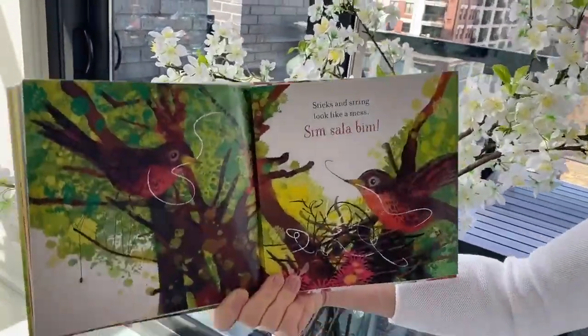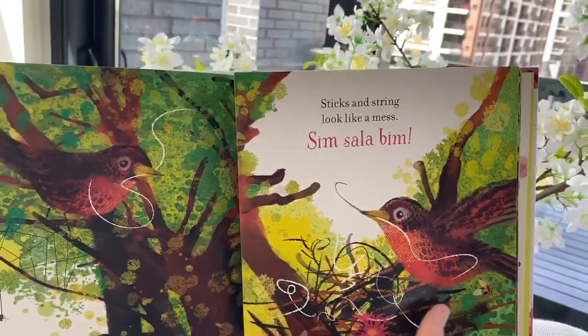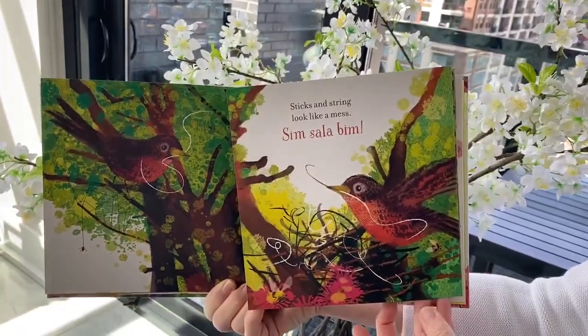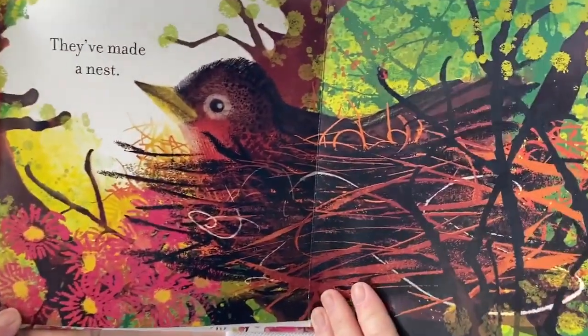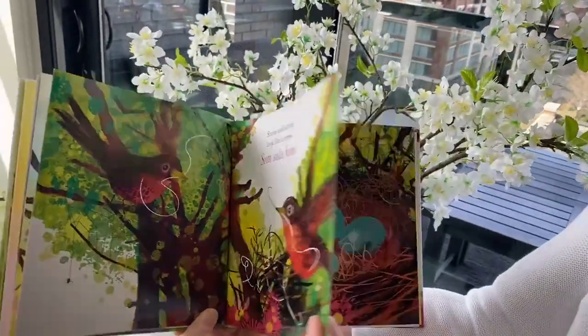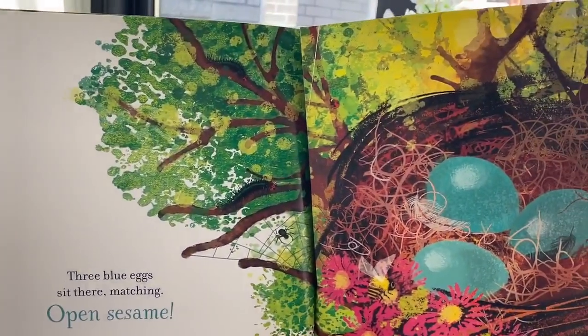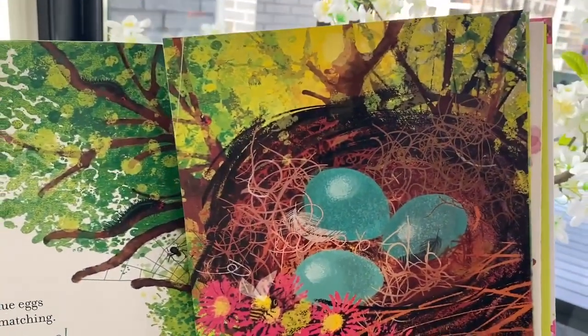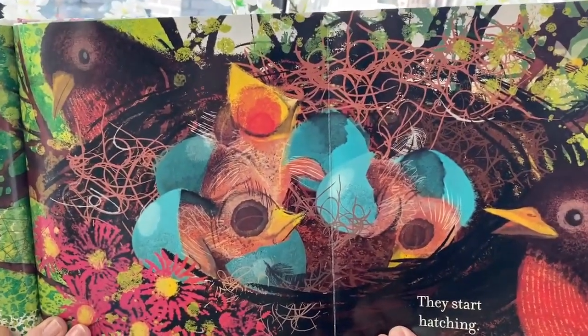Sticks and string look like a mess. Zimzalabim — they've made a nest. Three blue eggs sit there matching. Open sesame — they start hatching.